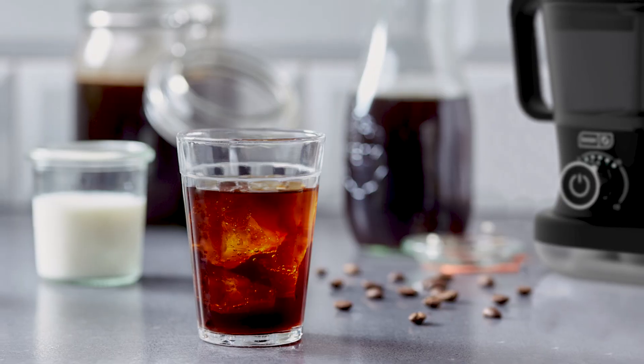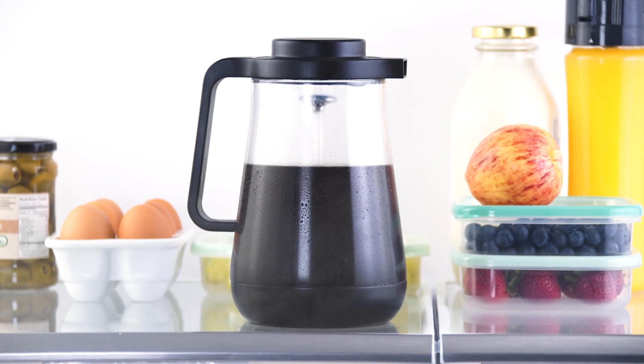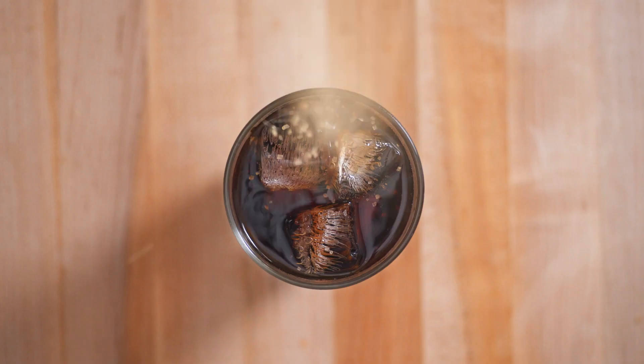Regular hot coffee goes bad if it's been sitting out too long because hot water speeds up the oxidation process. Cold brew coffee just lasts longer. So after you're done brewing, put the carafe in the fridge and enjoy a quick and easy cold brew over the next week.